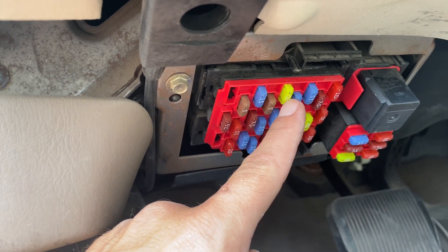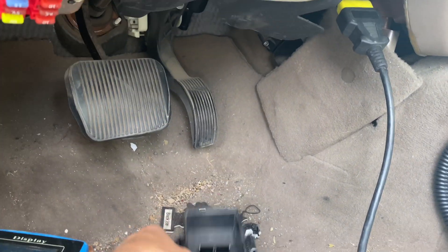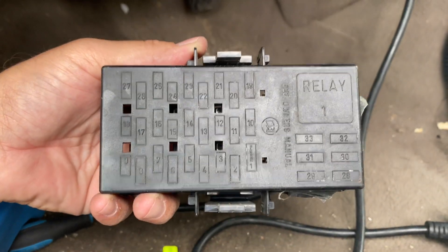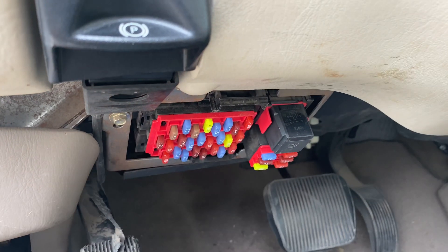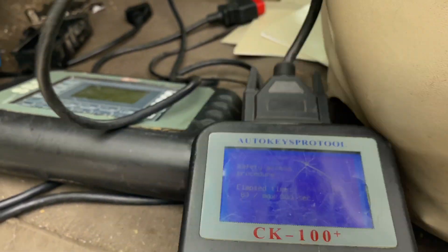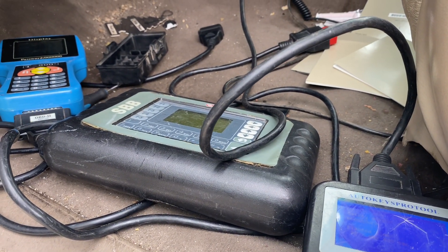It's fuse number 20 — that's the one you have to replace, and that would be it. It doesn't show you on this thing here, but if you go to your owner's manual it'll tell you that's your OBD port. Once you replace that it will start working. If you guys have any other questions leave it down below and we'll see you in the next video.